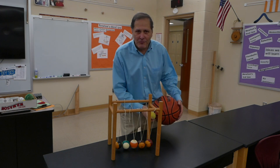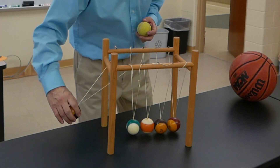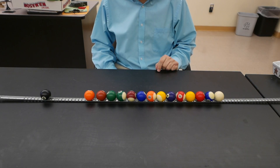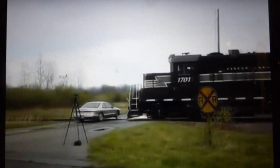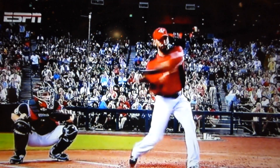Now, we can find this idea of transfer of momentum through collisions in all sorts of examples. Many of our sports are dependent on the idea of collisions and transfer of momentum.